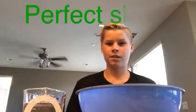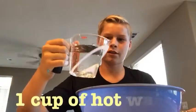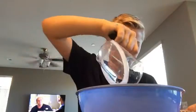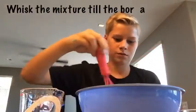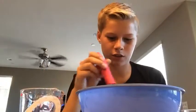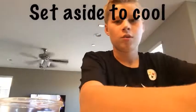Now for a perfect slime with borax — usually people add too much borax, so we're using half a teaspoon. Add one cup of hot water, then the borax, and whisk it together really well. I finally got it all dissolved, so I'm going to set it aside to cool while we make the other part of the slime.